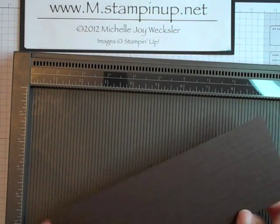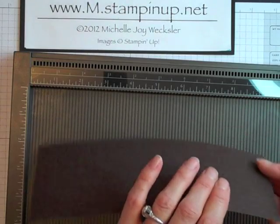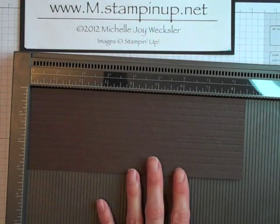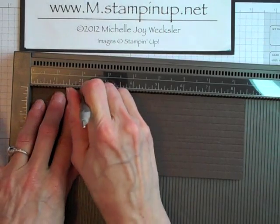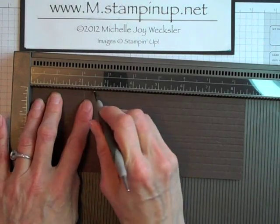Now that I've created those lines, we're actually going to score our cardstock for folding. For scoring the cardstock to wrap around the chocolate bar, we're going to first score it at 2 1/8 inches — right here. And we're also going to score it at 2 1/2 inches.